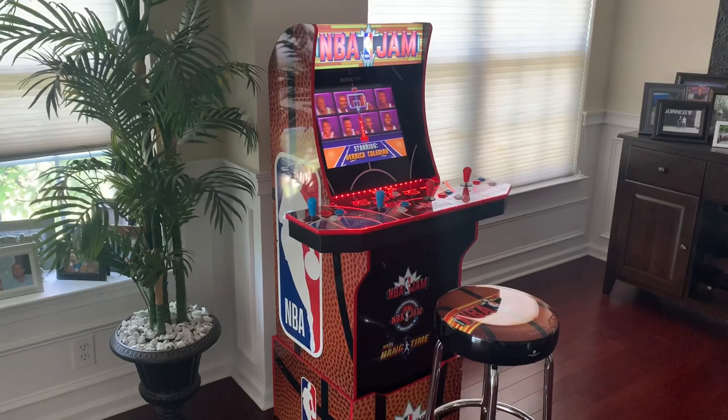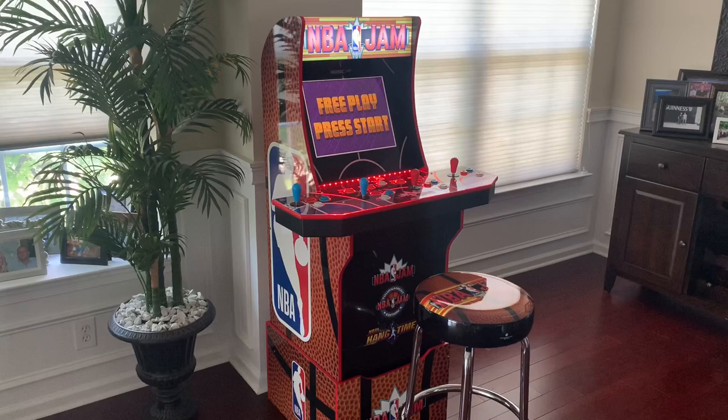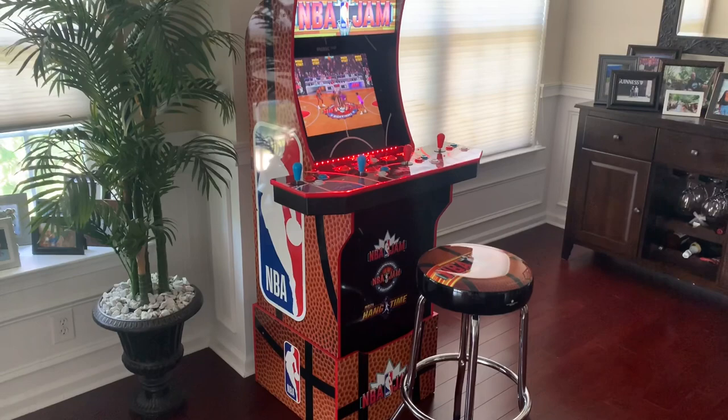Hey guys, welcome back to the Third Floor Arcade. Today I'm going to be taking a look at the new Arcade One Up NBA Jam cabinet. I've had this for about a week now, got a chance to play it for a couple of hours, and my initial impression is that this thing is pretty awesome and definitely well done by Arcade One Up.